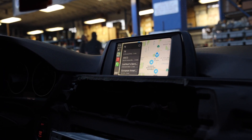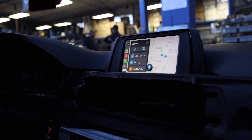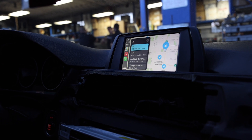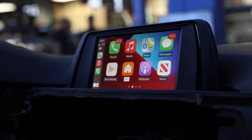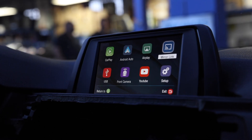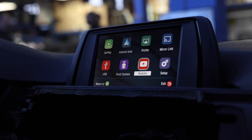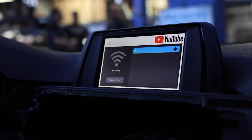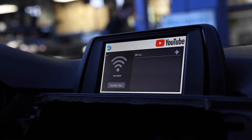Now let's test to make sure the microphone works by using Siri. 'The nearest gas station.' Siri responded: 'The nearest one I see is 76 on North Oxnard Boulevard.' So that works. In the menu there are also other options — Android Auto, AirPlay, Mirror Link (which should work for Android), and if you have an iPhone, use AirPlay to mirror your phone. You also have front camera, USB, and YouTube. You'll need Wi-Fi or phone tethering to watch YouTube — that's a pretty cool feature.